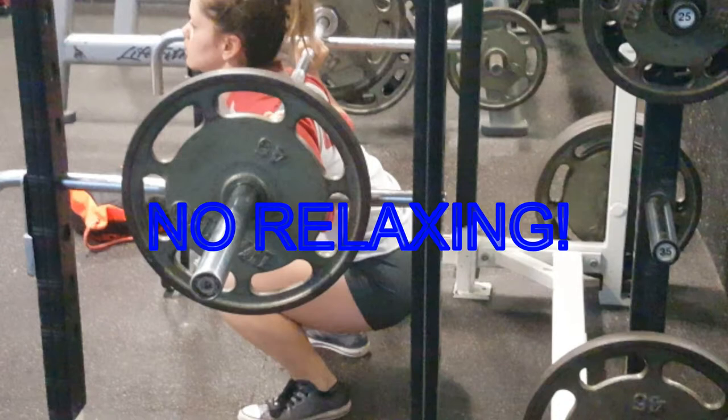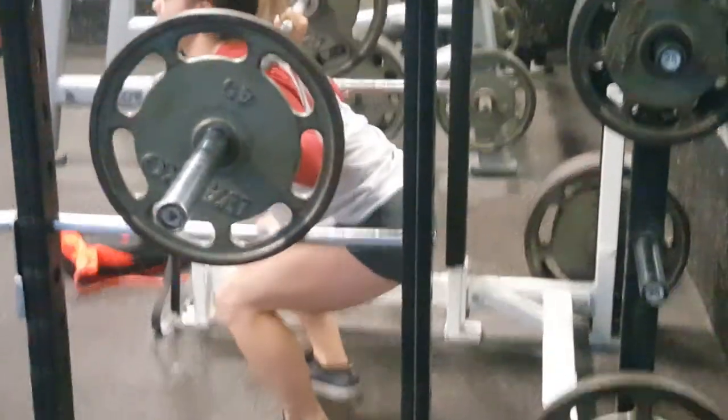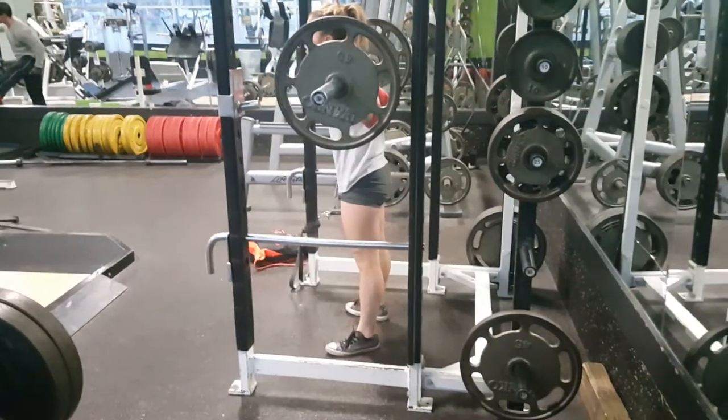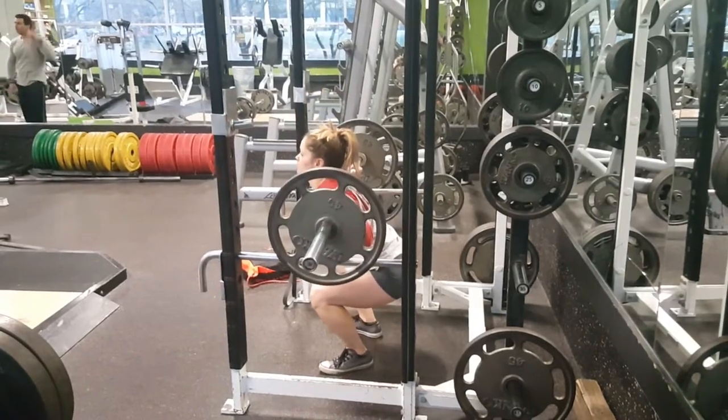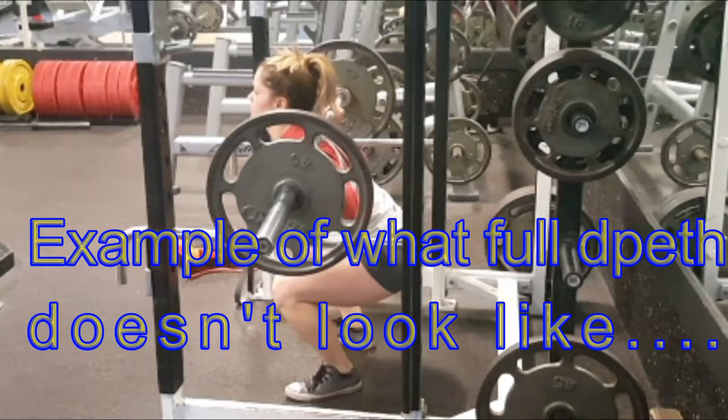No relaxing — hit full depth, pause, and explode out of the bottom as quick as you can. Here is an example of what not full depth looks like. You do not want to be above parallel; you want to be parallel or slightly below.